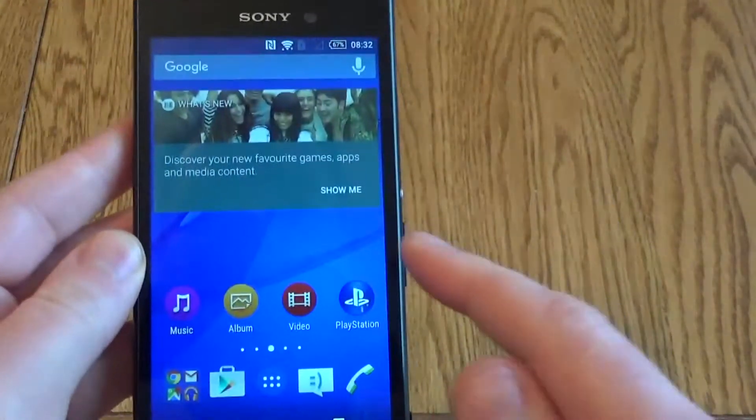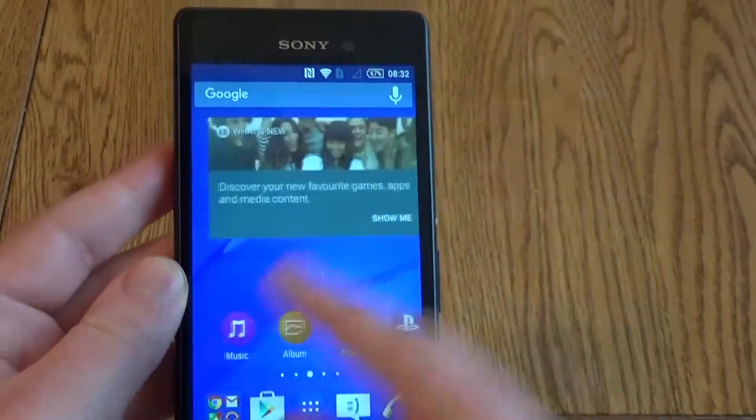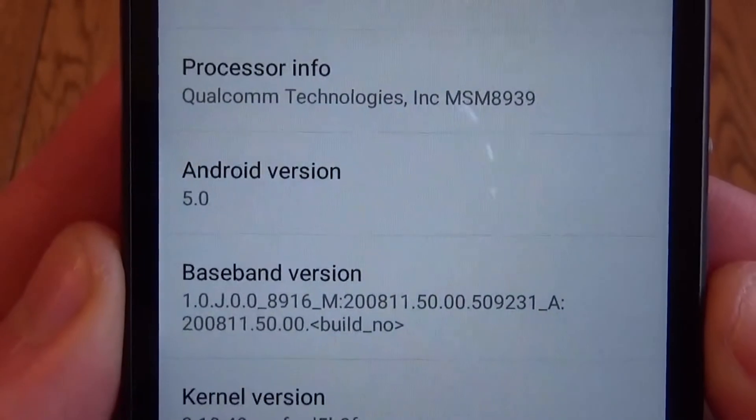When you fire this up it runs Android and it runs it very well, really nice and smooth. After a couple of updates this was updated to Android 5.